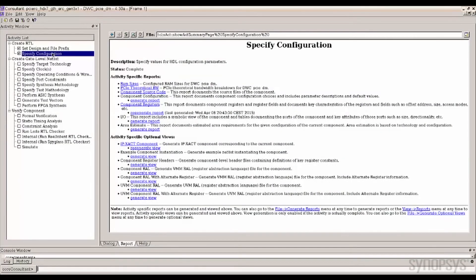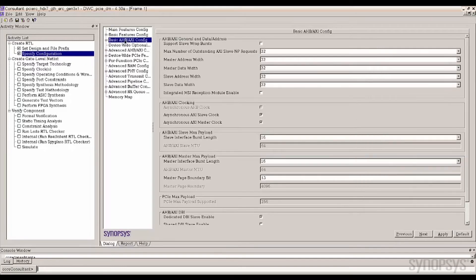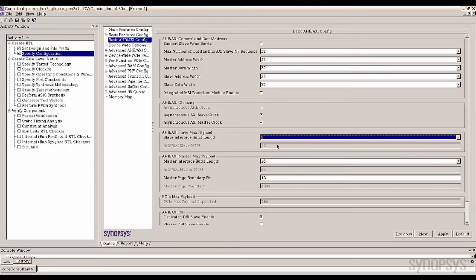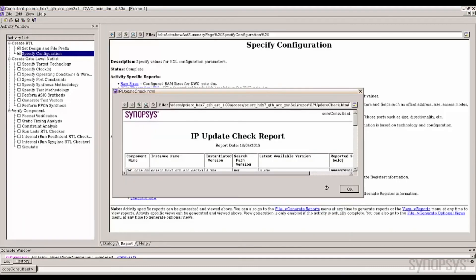Core Consultant allows designers to change or select the configuration through a simple GUI. This intuitive interface guides you through the available options for fast reconfiguration turnaround time. When you are finished, clicking apply generates the RTL.